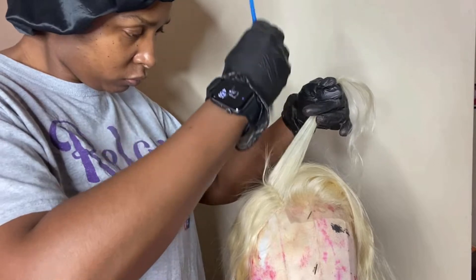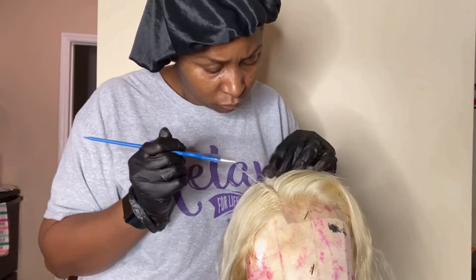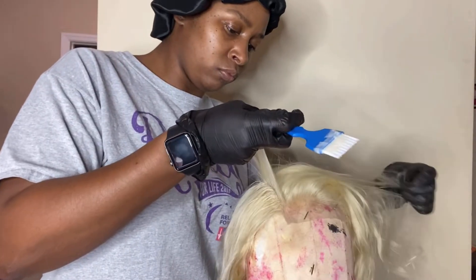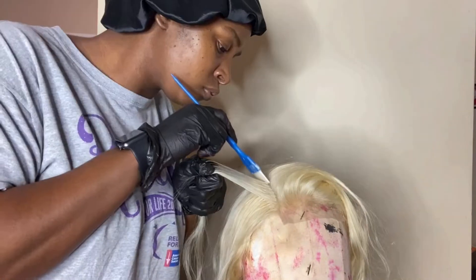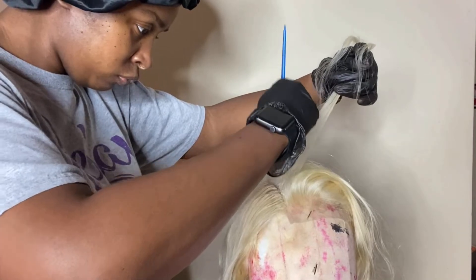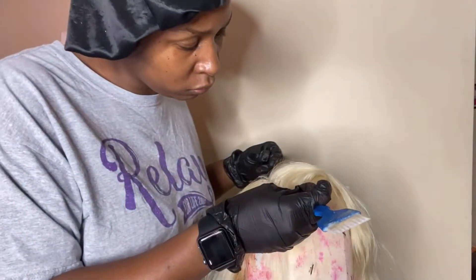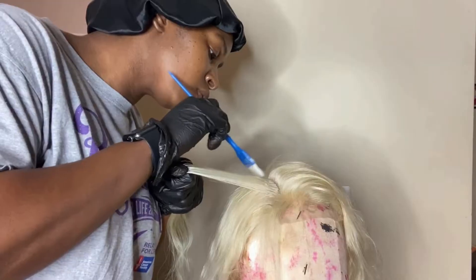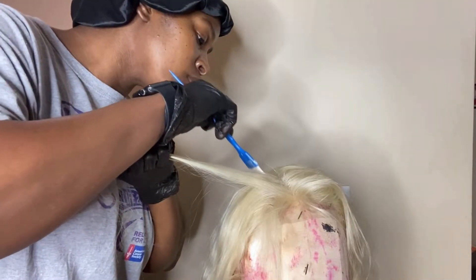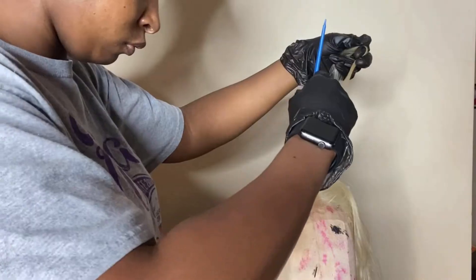Let me give you guys the specs while you watch me do the color. This is a 4x4 closure, it is body wave, and it's 613 as you can see. The density is 150, and the lace — it says Korean lace, which I've never heard of before, but once I applied it, it kind of gave me transparent lace vibes. It was very thin, like Swiss lace, pretty much like transparent lace.